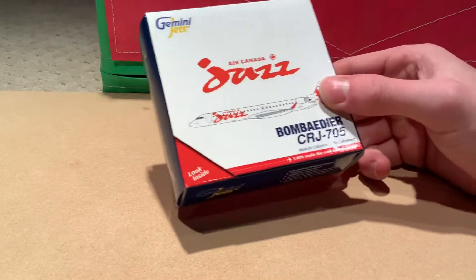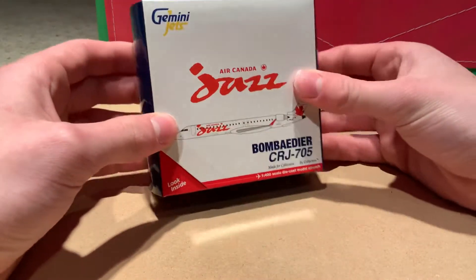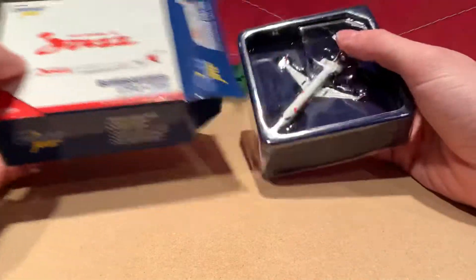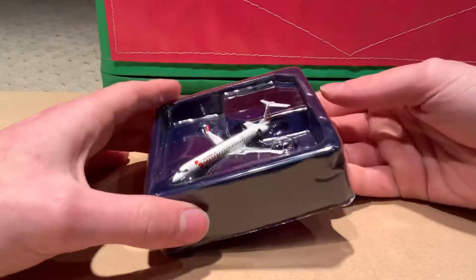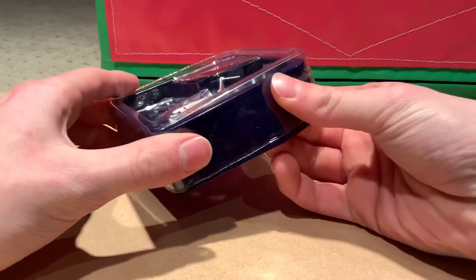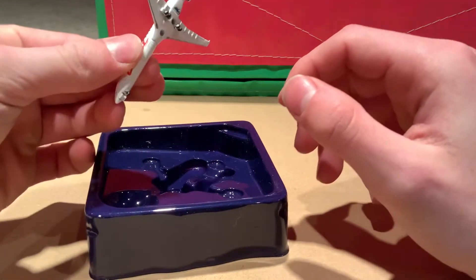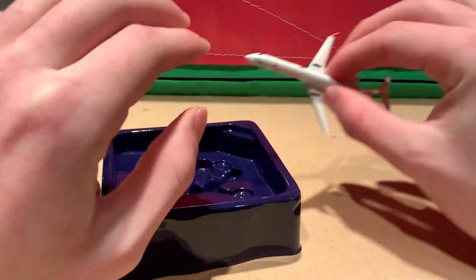Even though it is a CRJ-705, the CRJ-705 is actually the exact same size and look as the CRJ-900. So it'll be interesting to see how the old CRJ-900 mold stacks up to the new one, which is — let's just say infamously bad.